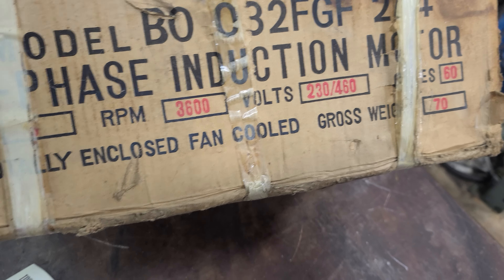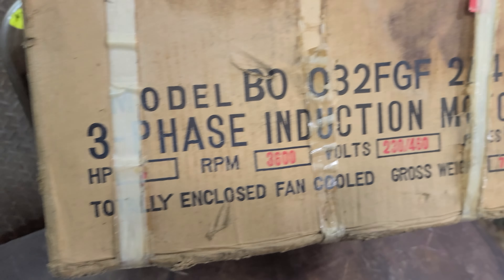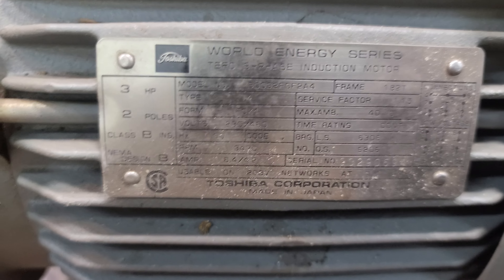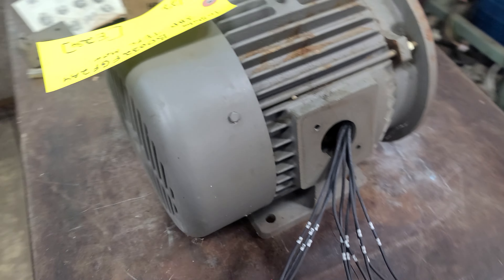It is 70 pounds according to the label. Model B0032F24 — I'll get a picture of this because you probably cannot see it. I've got it wired up to 230 3-phase and I will let you hear it running.